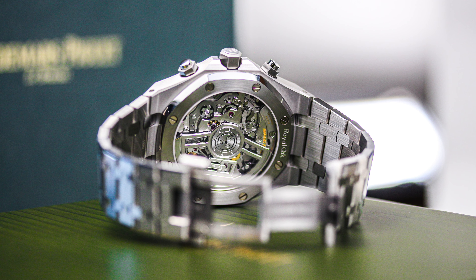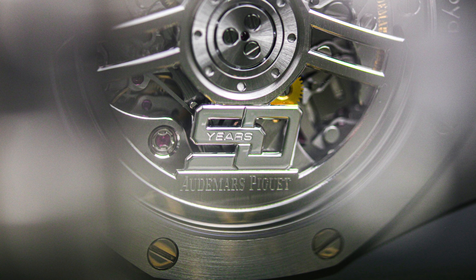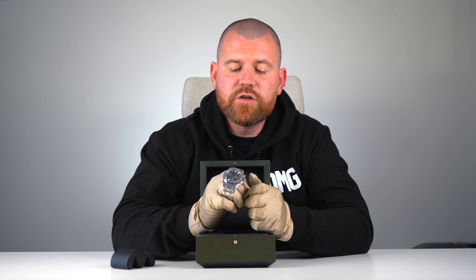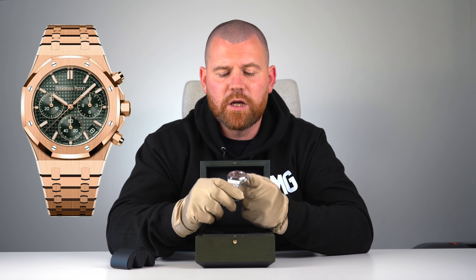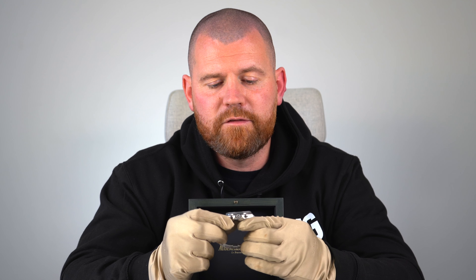This is the 50th anniversary edition, which means you have the open case back with '50' viewable on it. They also do a non-50th anniversary version of this watch. The 50th anniversary comes in steel as shown, and also in 18 karat pink gold — AP uses the term 'pink gold' as opposed to Rolex's Everose gold — on a full bracelet. Other dial colors in this range are black, blue, and silver.